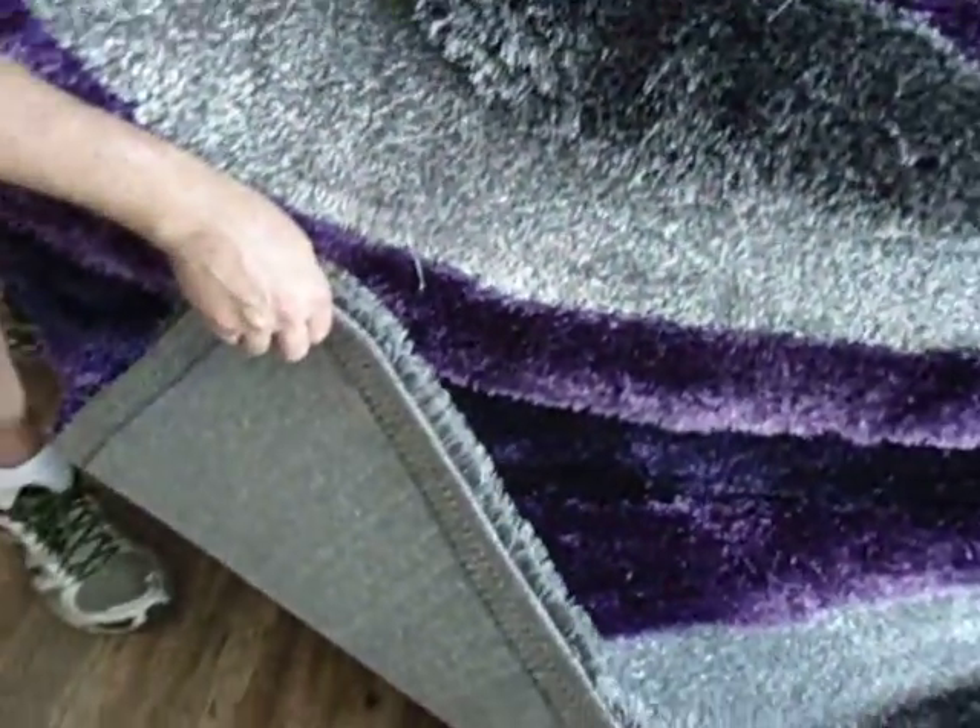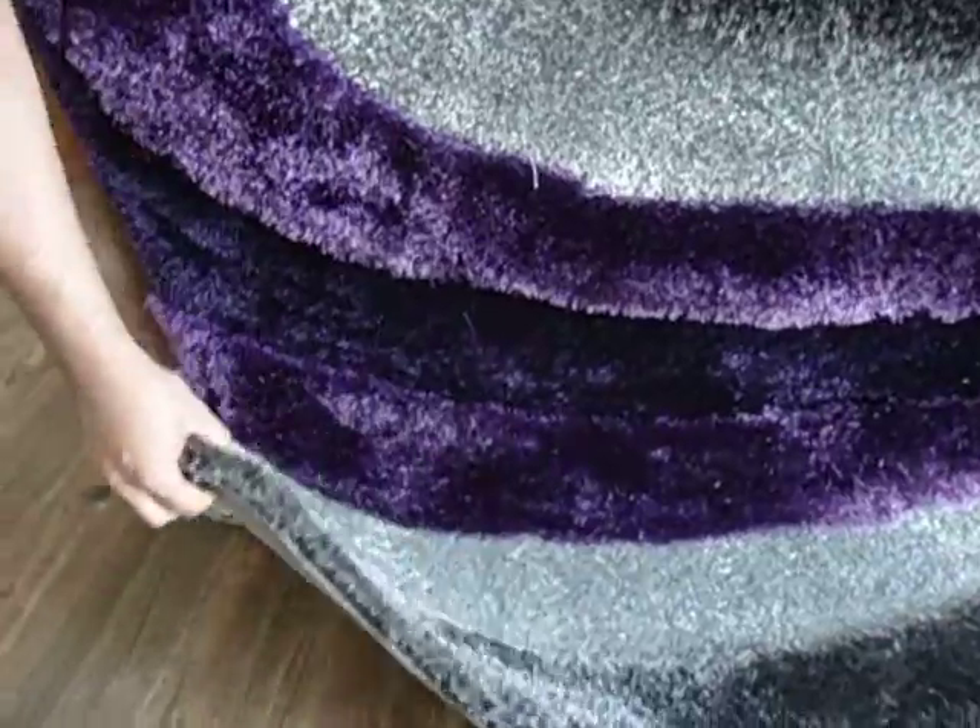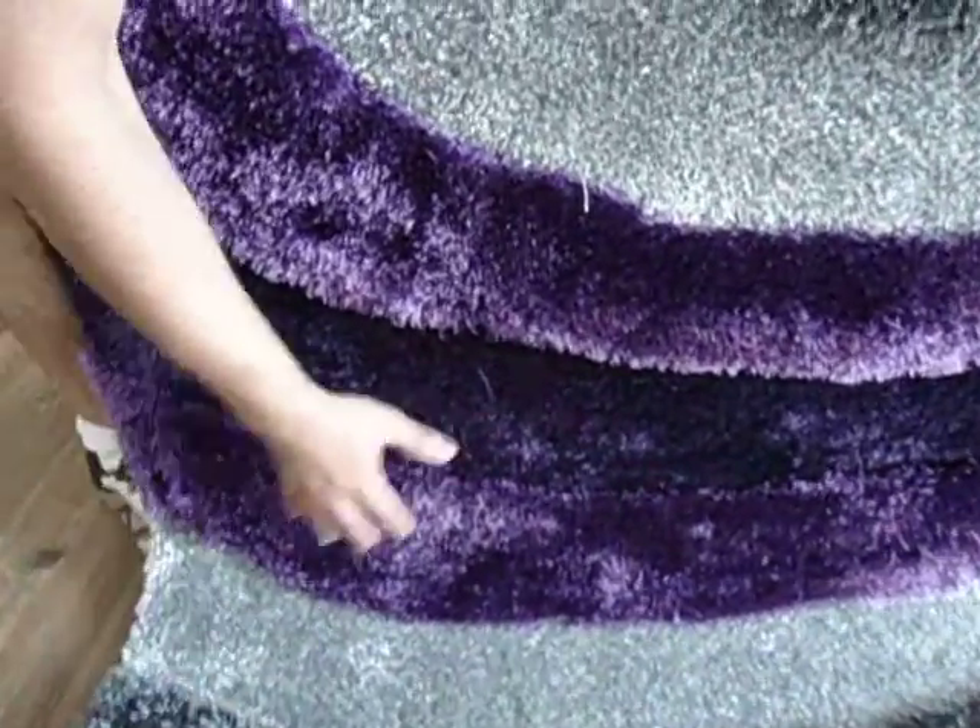It has a cotton backing for slip resistance. The pile height is one inch to one and a half inches.